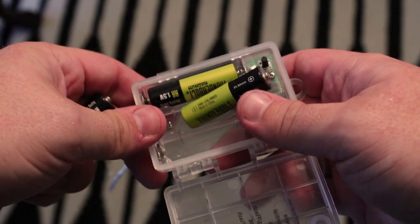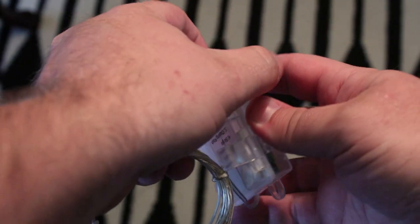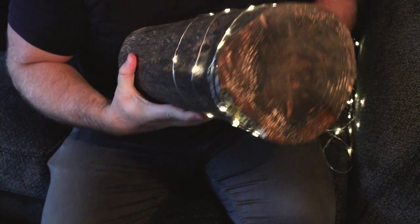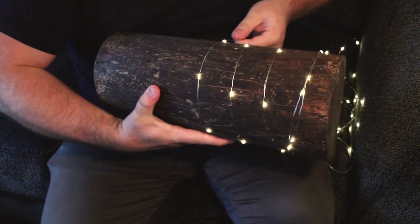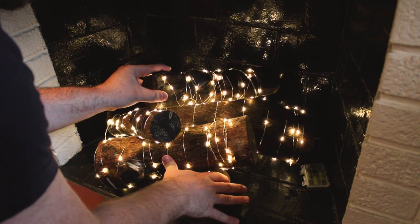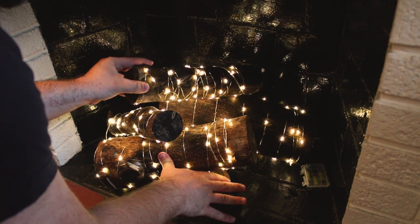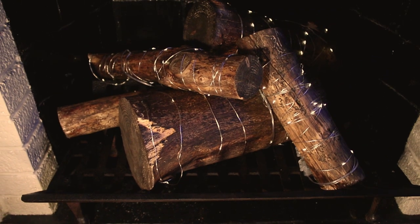Next up, we take our copper twinkle lights and load them with batteries. You can find these lights on Amazon for about five dollars a strand. Then we get to wrapping the logs — start at one end and begin to wrap until the entire log is covered with just one strand. After your logs are wrapped, you can begin setting up your fireplace. Place them however you wish inside the hearth and watch it glow. I ended up adding a fireplace rack at the bottom to raise them up and give them a more home-like feel.